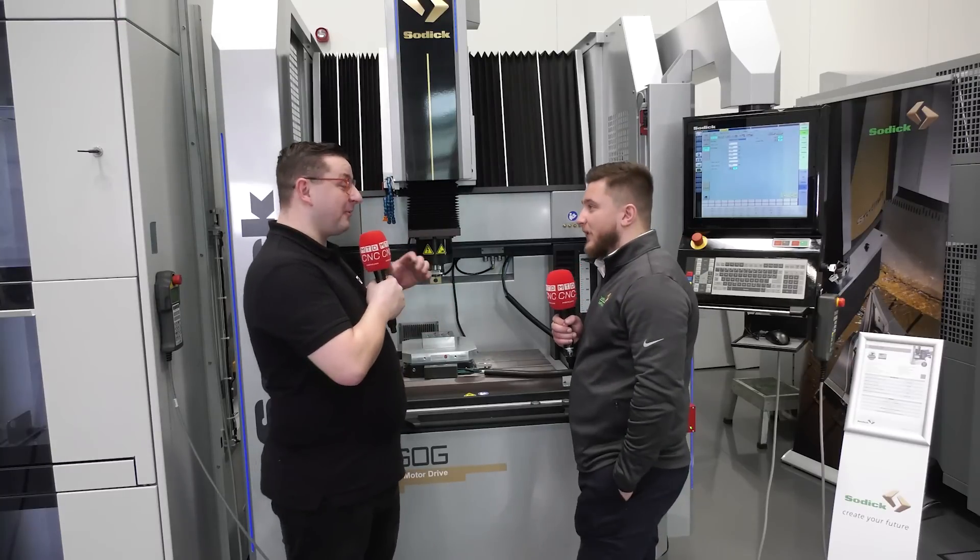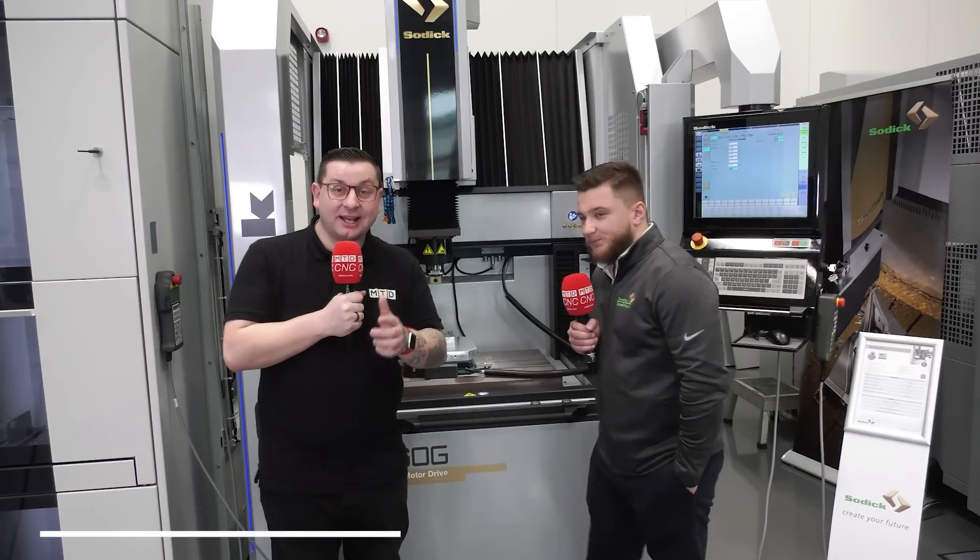Well Conor, thank you — that was absolutely unbelievable. And if you would like any more information on this product or any other product at Sogitec, give them a call.